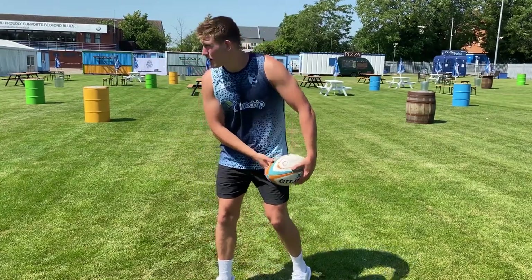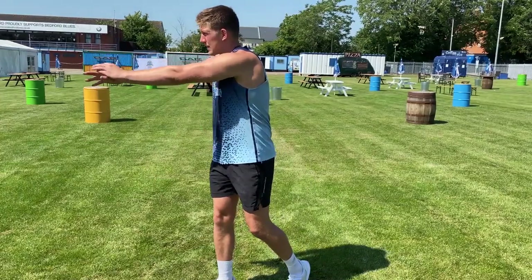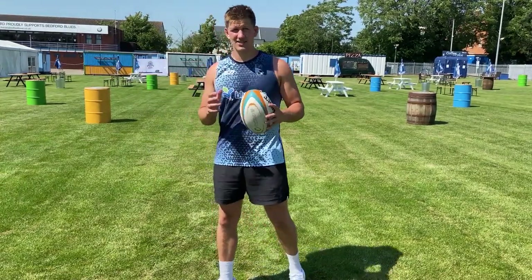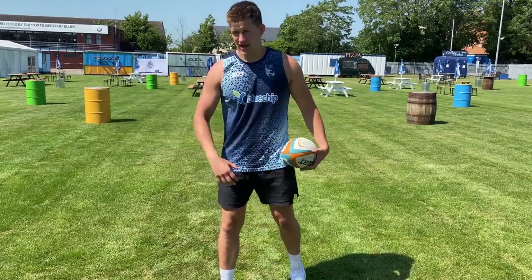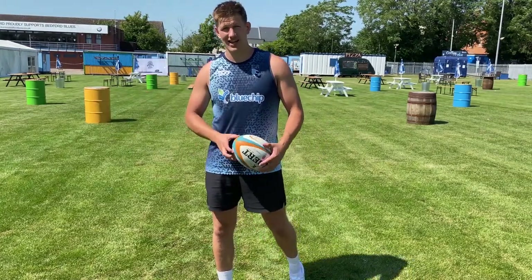So big grip of the ball, push it through, spin it, and again nice and tucked with the elbow. We don't want to be bringing it out — that's going to be slow, and if there's someone trying to tackle you, they're probably going to get to it.